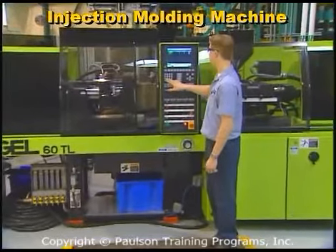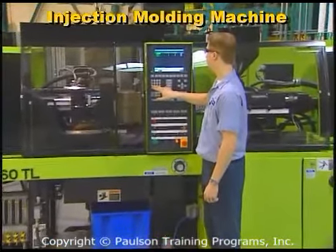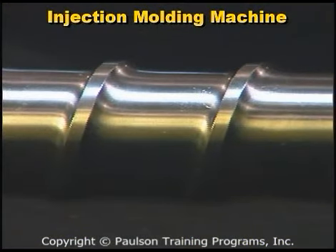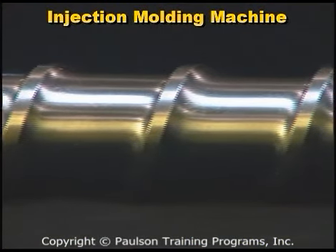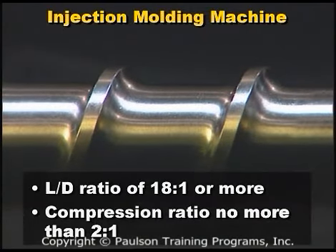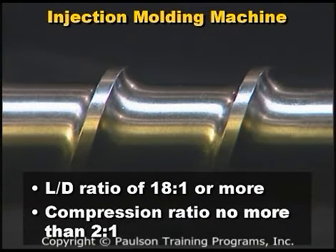Most reciprocating screw molding machines can be used to mold acetal. The screw should be a conventional 3-zone screw with an L over D ratio of about 18 to 1 and a compression ratio no more than 2 to 1. Too high an L over D ratio or too high a compression ratio can cause excessive shear and overheating of the plastic.